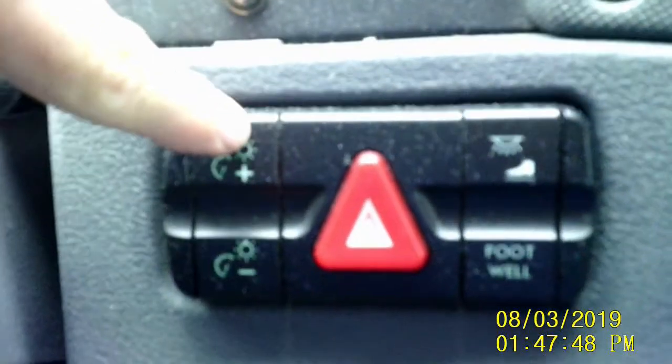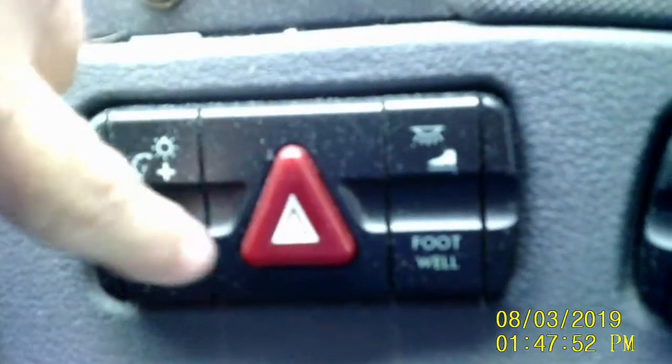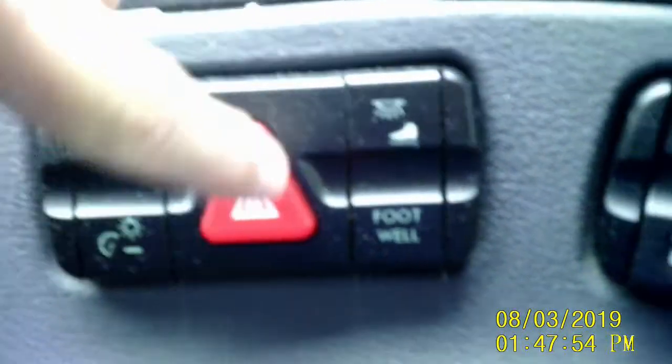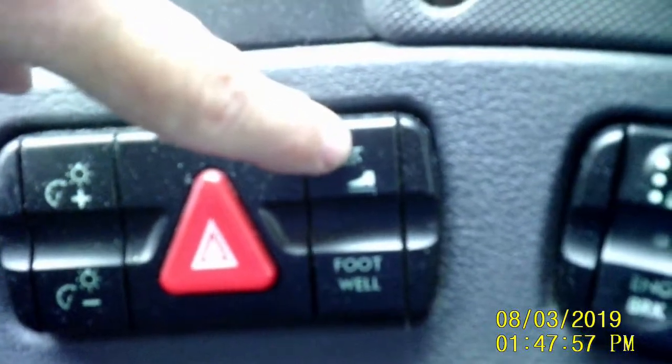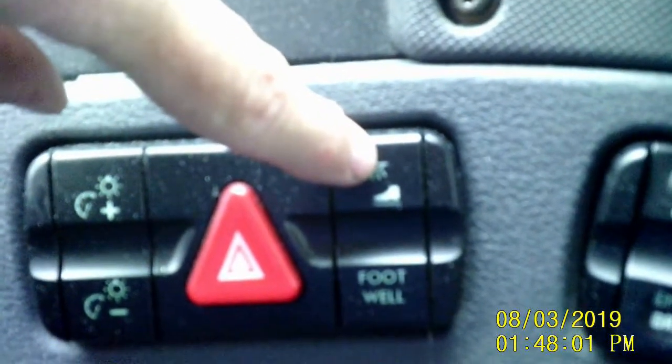Here we have your dash brightness control, flashers, and your footwell — you can turn on a red light at night so it doesn't blind you but you can still see down there.